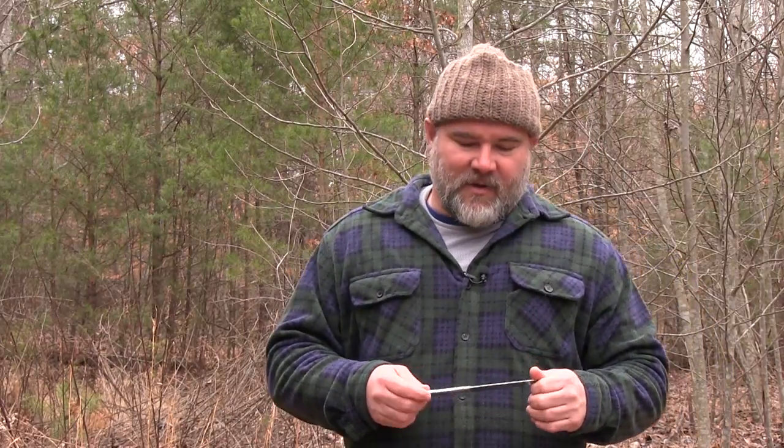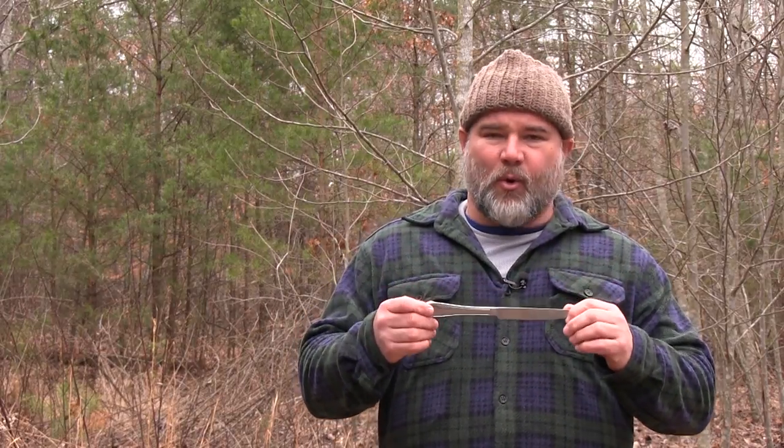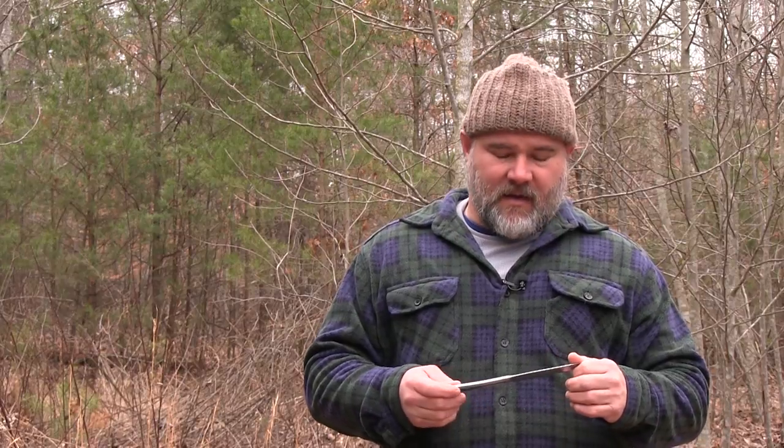We're kind of going to throw that out the window today, because what I want to show is that even a poor knife — something such as this, a case knife, peanut butter knife, whatever you want to call it — is going to be an incredibly useful tool if you know how to use it right. What we have is a stainless steel 18-8 knife. What 18-8 refers to is the chromium and the nickel percentage in the stainless steel, and we're going to see if it can get the task done.